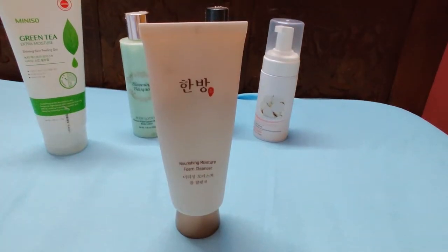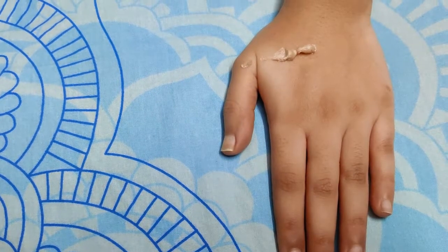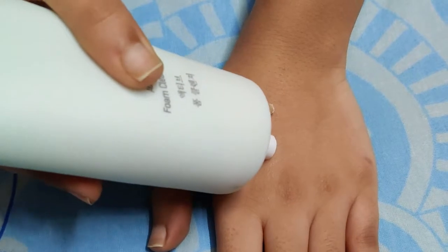Minisoo Active Palm Cleanser is another cleanser which makes your skin smooth and silky. It's very hydrating and makes your skin soft after washing.